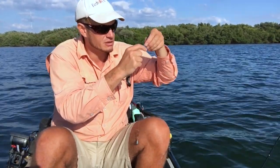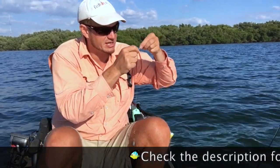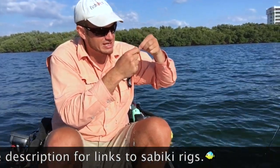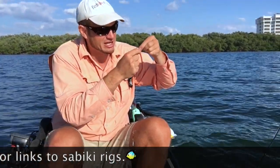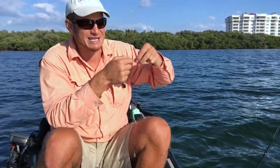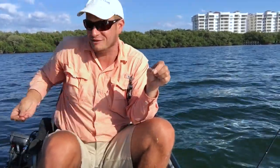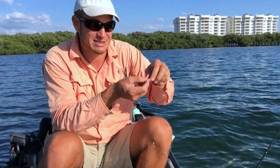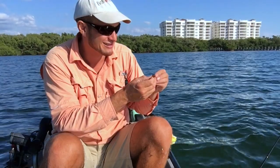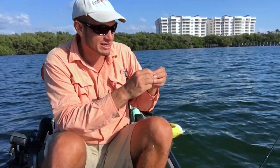I got a little knot in this sabiki hook — let's untie it. You're talking to one of the best knot guys in the business — not just tying knots, but untangling knots. You ever get into those moments where you're untangling a knot, looking at it like 'I should just cut this thing,' and then you say to yourself, 'No, I'm gonna untangle it.' That's all I did over the years, and now I'm really good at untangling knots — and you have to be when you take kids fishing.